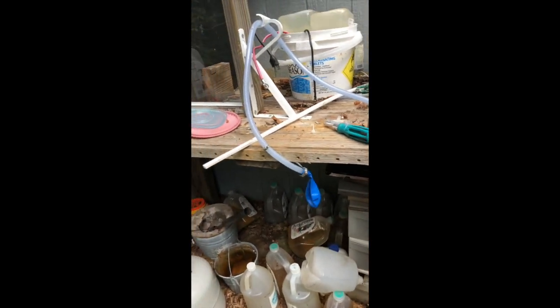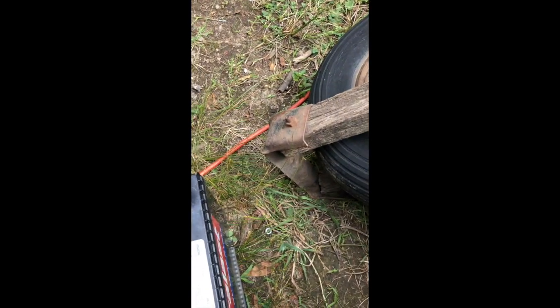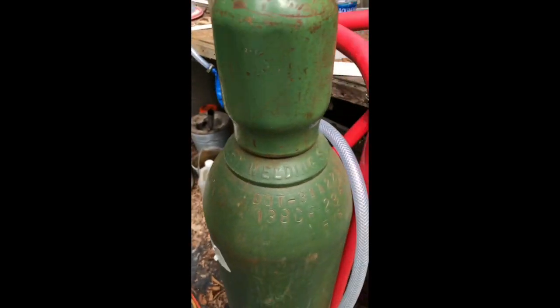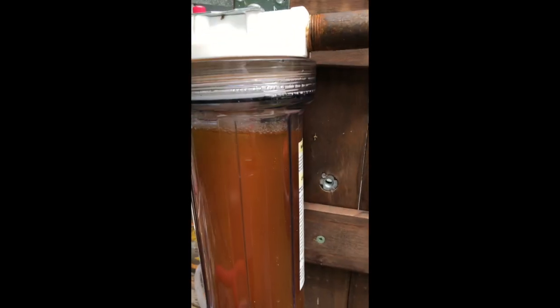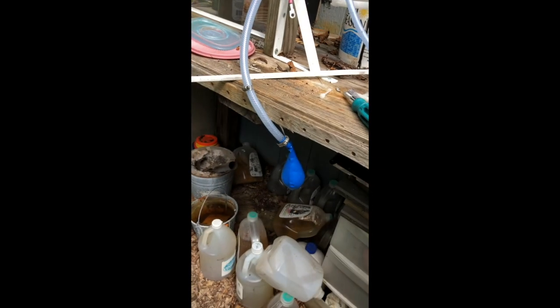I've got that all set up. Hook up the power. See if we get some reaction here. And it's starting to fill up.